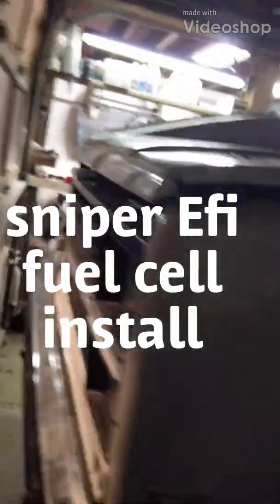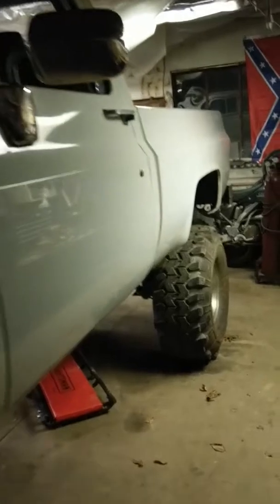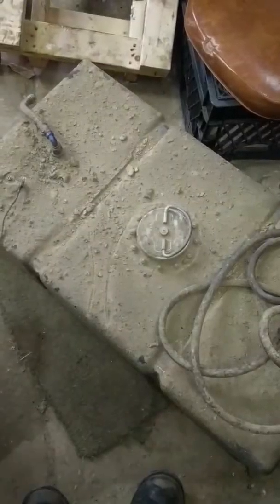83 Chevy K10 — gonna be doing some EFI. Taking the fuel cell out, getting rid of all that shitty wiring. There's the fuel cell out, wires are unhooked. Got it out. Brackets are already in there for the new one to go in, we got the fill neck in the tank. We'll be ready for some EFI stuff here, I'll give you a run through of the truck.